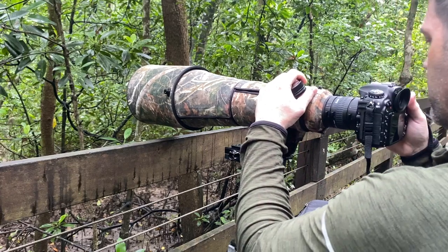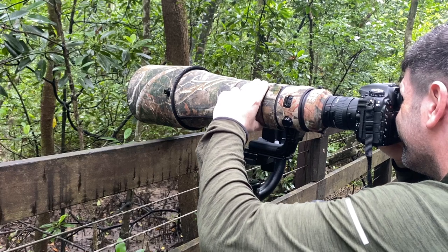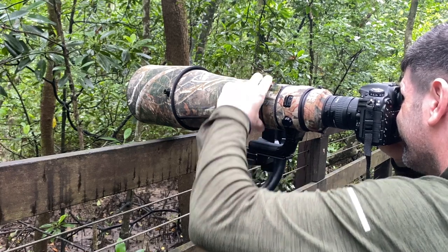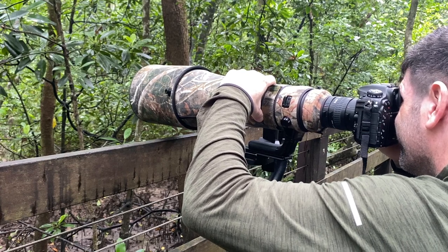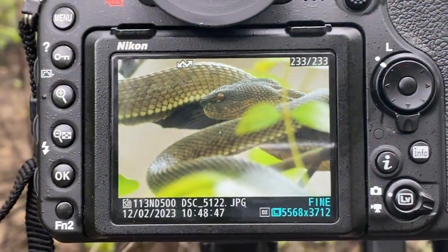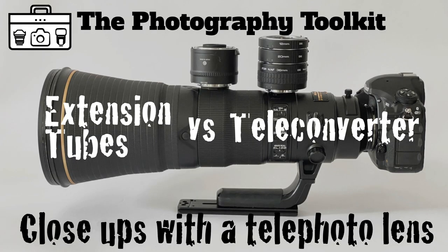One other thing to mention is that I sometimes had communication problems between my extension tubes and my camera — sometimes the aperture couldn't be read, and other times there was some overexposure I had to adjust for. It was frustrating, so if you have any recommendations for great extension tubes I'd love to hear about them. I hope you liked my comparison, and if you enjoy the content I am creating please consider subscribing — thanks very much.